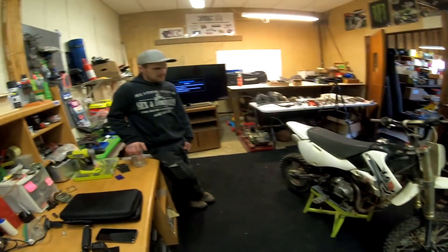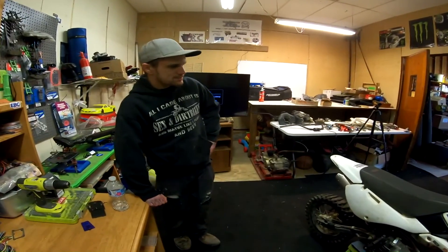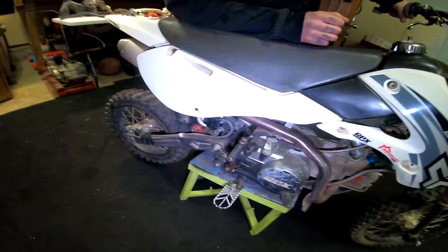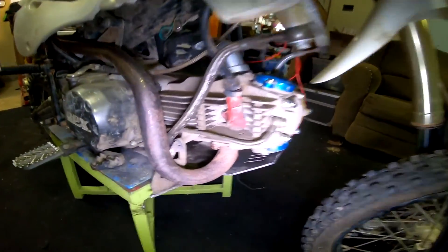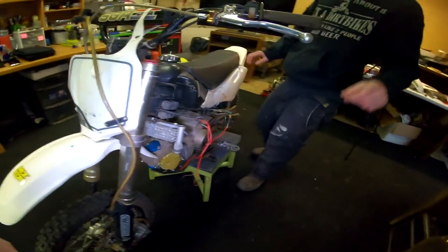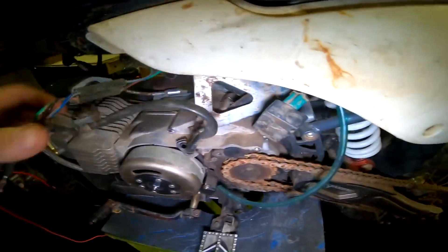We believe it is a 2008, possibly 2009 Pitster Pro X4R 150. His brother-in-law had it and basically hooked him up with it. It's the typical case of people not taking care of their bikes — skid plates all torn up, wiring hacked, and it sat outside for a good portion of its life with all the plastics sun-faded.